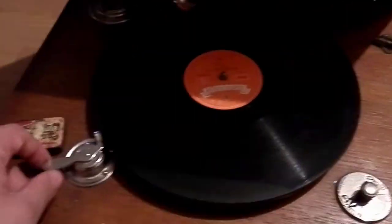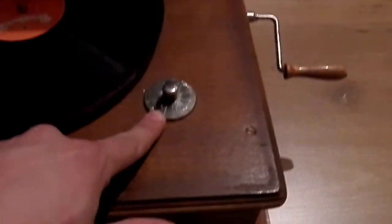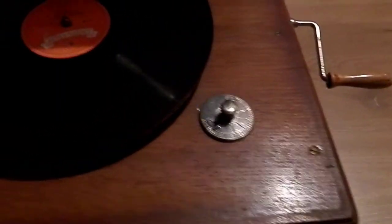It's an old wind-up gramophone. This one is the brake. This is the speed control — it goes from 70 to 100 rpm. That's the arm with the reproducer.